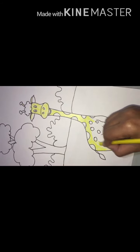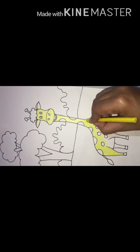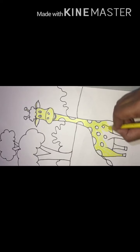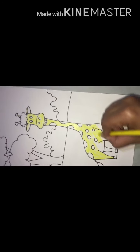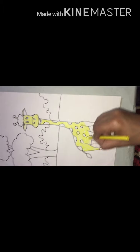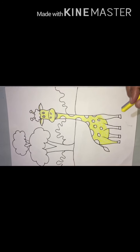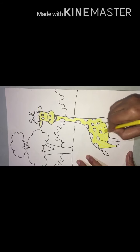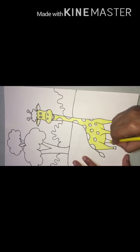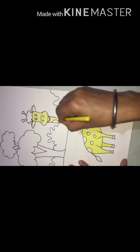Apply it in a round way like this, don't leave white space. Now I will go with the yellow color. Fill properly the colors. The yellow part is done.